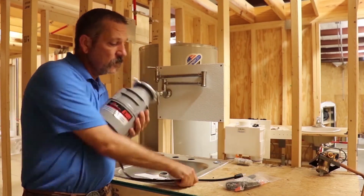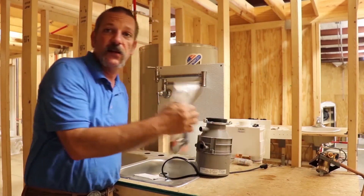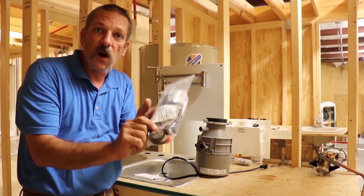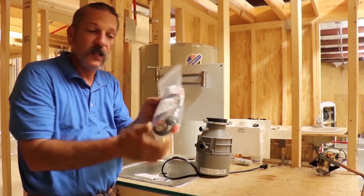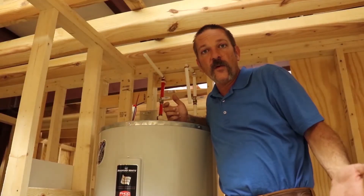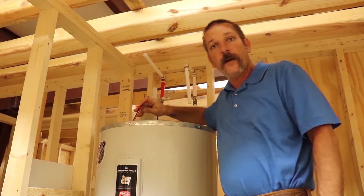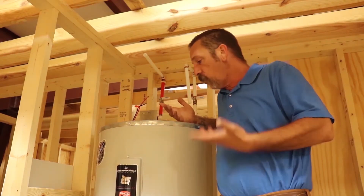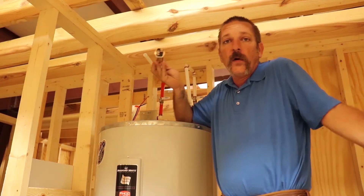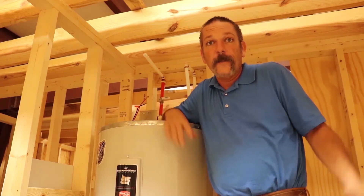Now some garbage disposals come with the plug already attached, but some models don't and you have to get a little kit to wire it up. These kits are pretty neat because they come with your wire nuts and your little plug clamp. Conventional tank water heaters — the electric ones — they've got to be wired up. You might have one with a bad element, or you might have to replace the thermostat. So there's a lot of things in plumbing that you have to wire up.